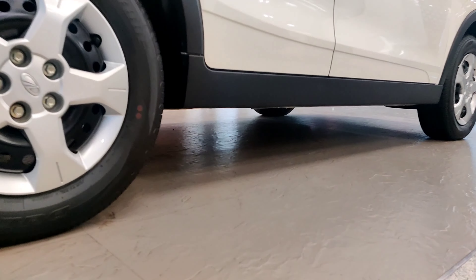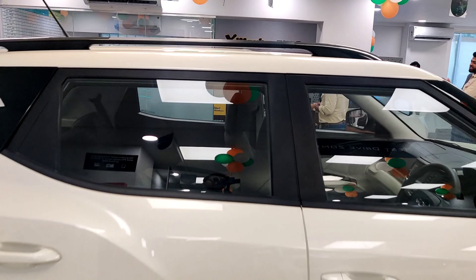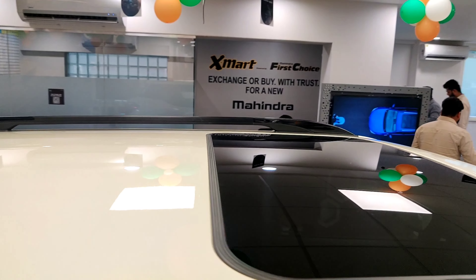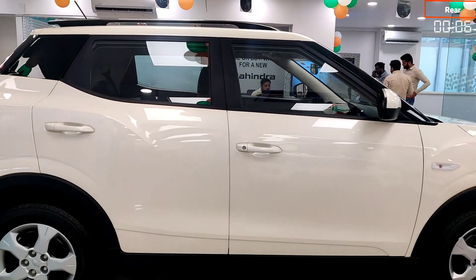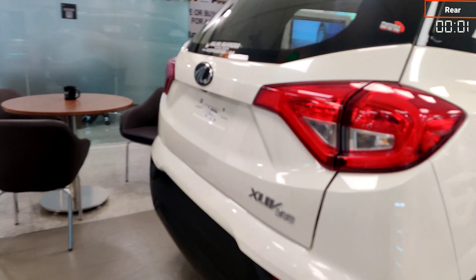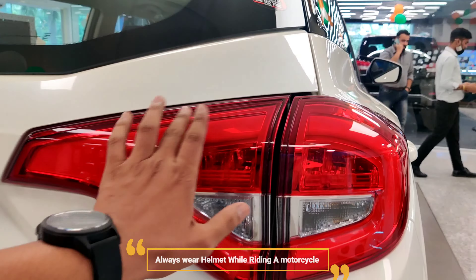You get a good amount of ground clearance. On the upper side, you get the roof rail, which helps carry luggage on the rounded surface. In this version, you also get the black roof and a matte finish.